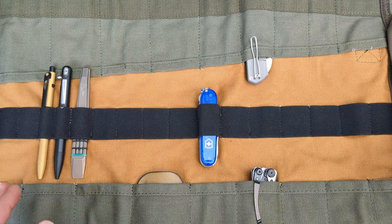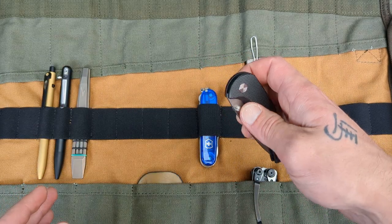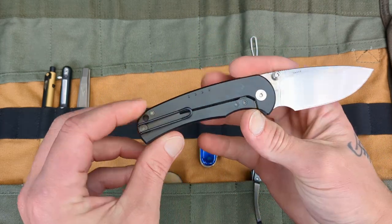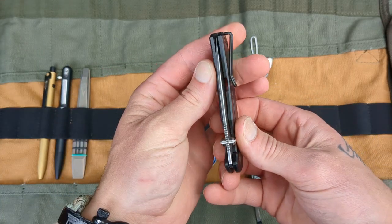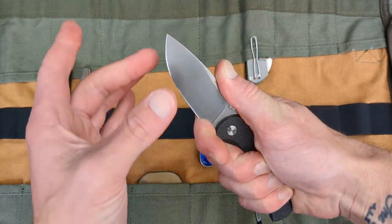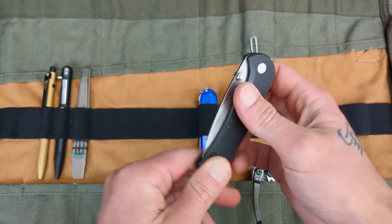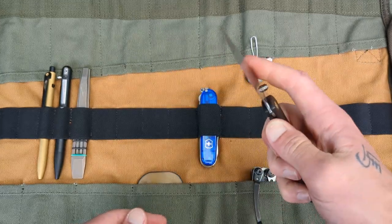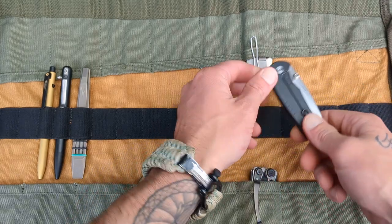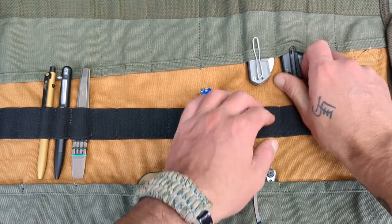We're also going to back that up with something else in Vanex — the Quiet Carry Drift. It's got a beautiful drop-point blade, black knurled titanium handles, deep-carry wire pocket clip, very minimal design but gives you a full grip and a nice useful blade. Probably my favorite secondary of all time, right behind the Nimble. Absolutely love this thing. Boom — look at that.